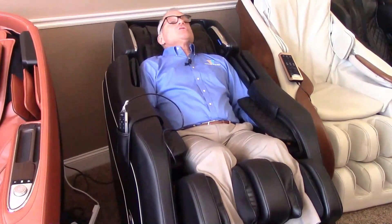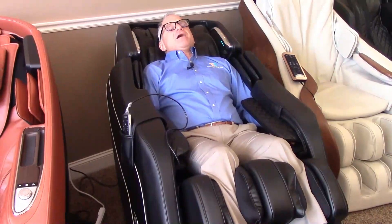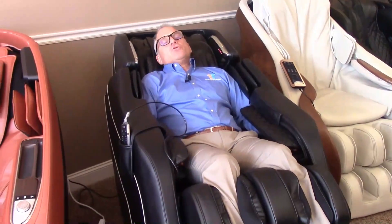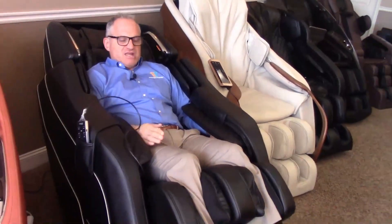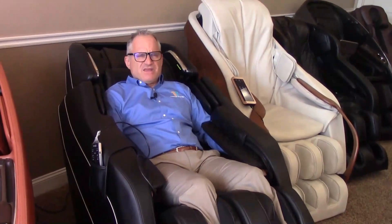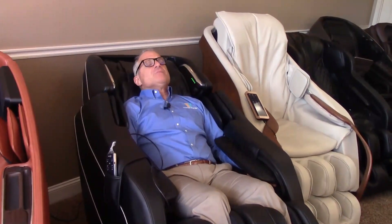As it gets going, you'll notice the rollers going up and down your back, one arm and then the other inflate, the calf airbags inflate and rub, and then the foot rollers come on. You can adjust the position — bring the chair up higher or lower, extend the legs or bring them back, adjust the intensity of the airbags, and adjust the depth of the rollers. You can adjust all of that within these programs.